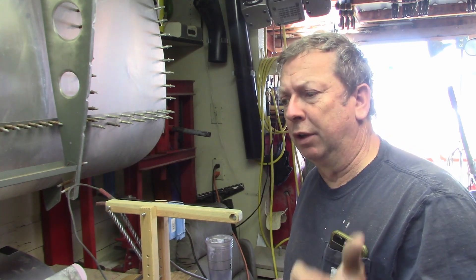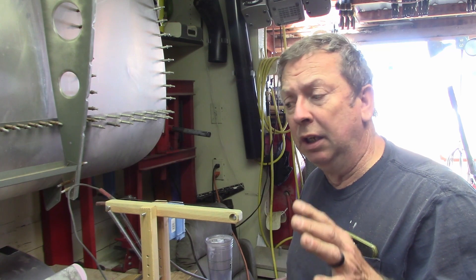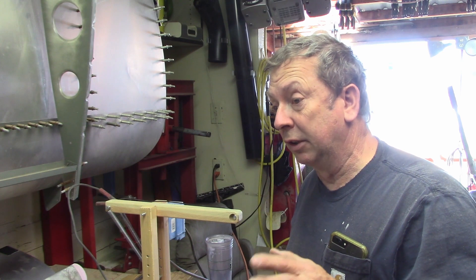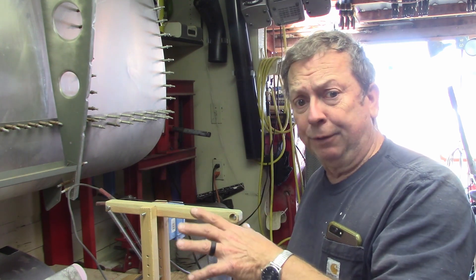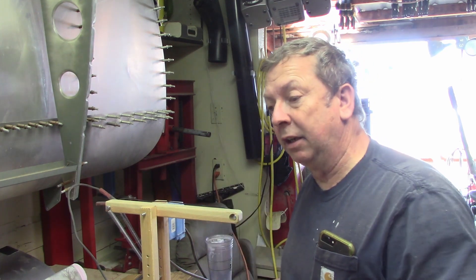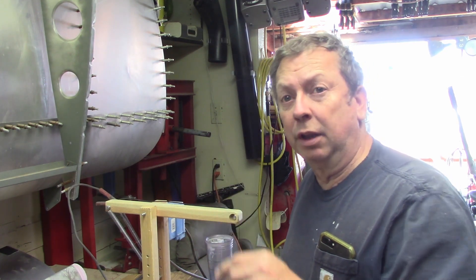I think part of the reason I got off of this project for a while was I kind of stalled out a little bit on the flapperons more than anything else. I've got flapperons here — part of them on the bench, part of them are leaning back here. And I've got slats laying here. I'm working on a little bit of both of those today.